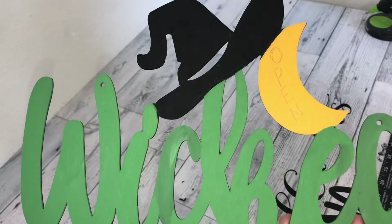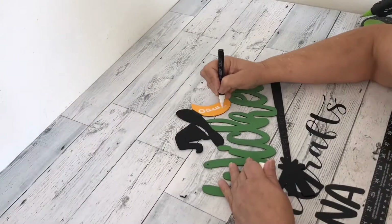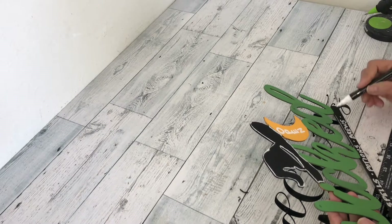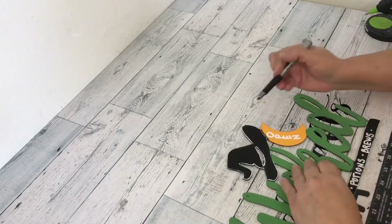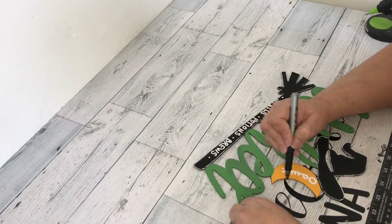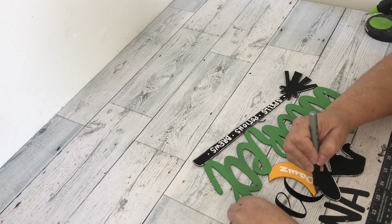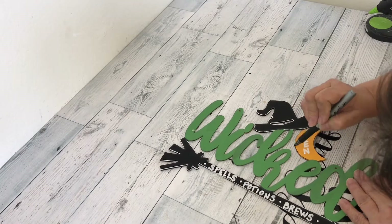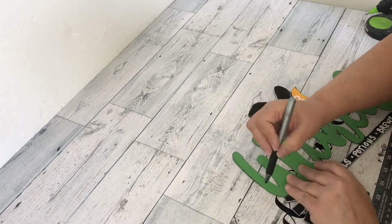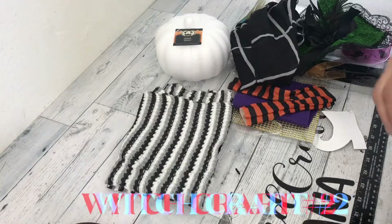Next I wrote the word 'open' on the moon in pencil, and the words 'spells,' 'potions,' and 'brews' on the broomstick. Then I went over them with my chalk marker. Next I outlined the witch's hat and broom with my white chalk marker, and then I outlined the moon and the word 'Wicked' with my black Sharpie. I added some black yarn for hanging. Stay tuned for the reveal!